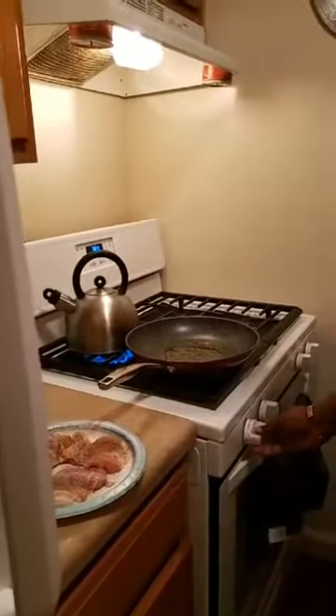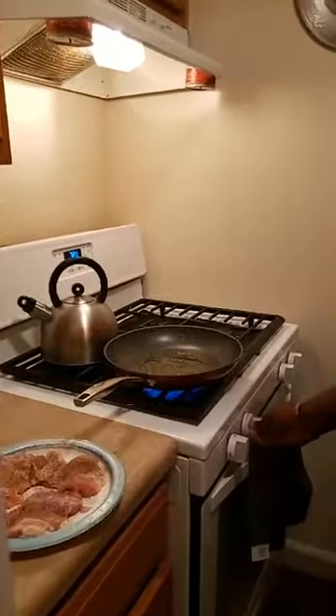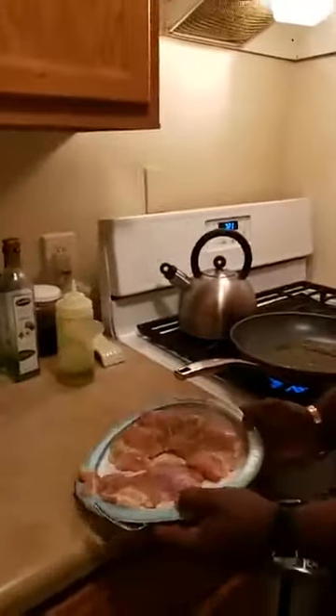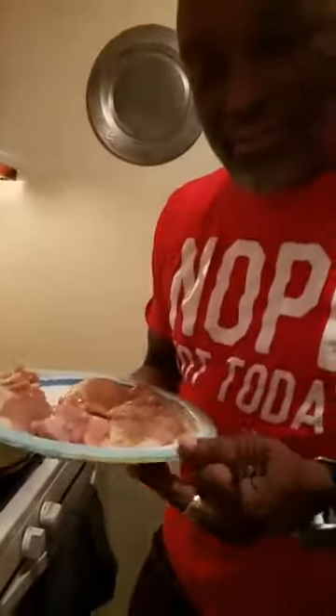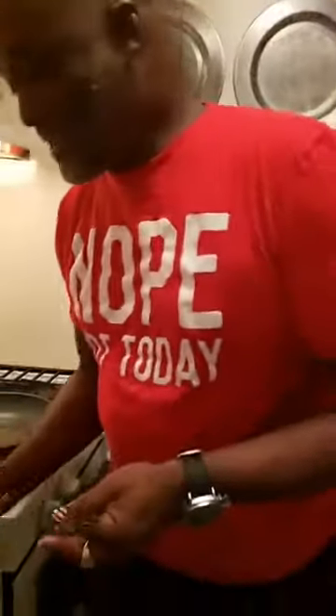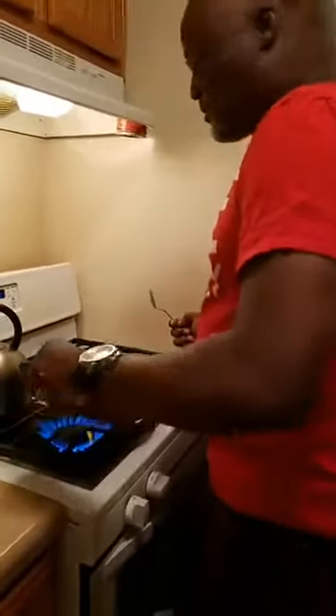Somebody said what's with the plate? Felicia said that — well, this is called fancy plates for guests. You have to keep the fancy stuff put away so when guests come over you can show off with the blue around the edge.